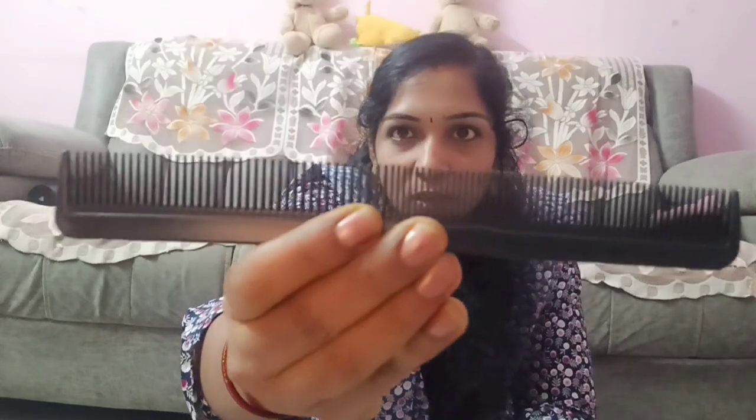This is a normal hair for a bit. This is a normal hair cutting. This is a plastic hair, and you give that quality of your skin.